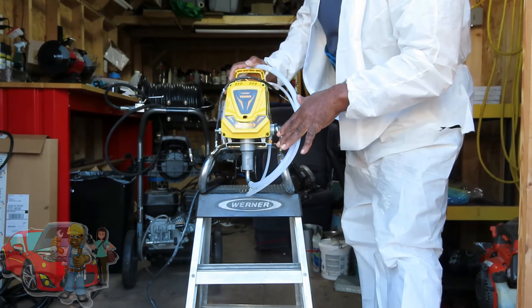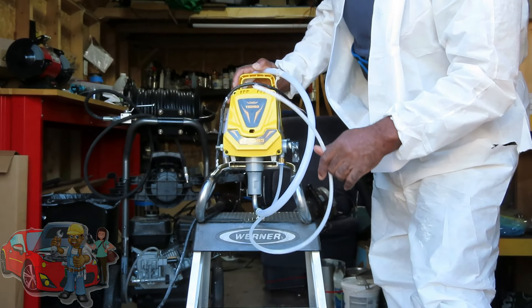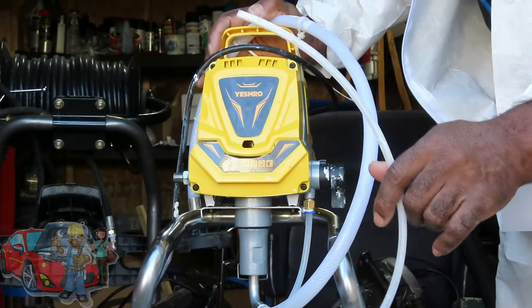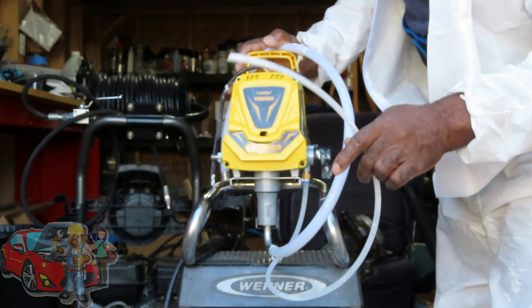Alright guys and girls, the following video you're about to see is not paid promotion. We went to Amazon and purchased this machine and we noticed the instructions suck. There are no videos anywhere out there showing you how to properly use and then store this machine. So we decided we're going to do a video. Hope you enjoy it.